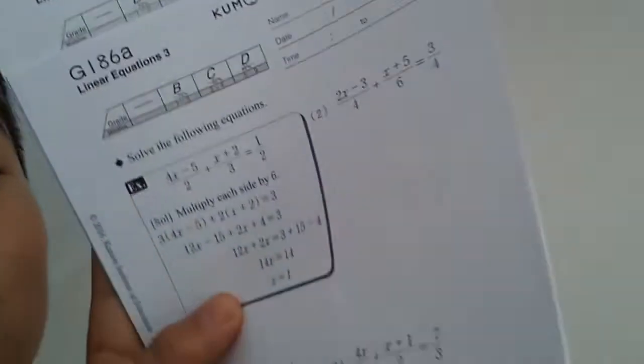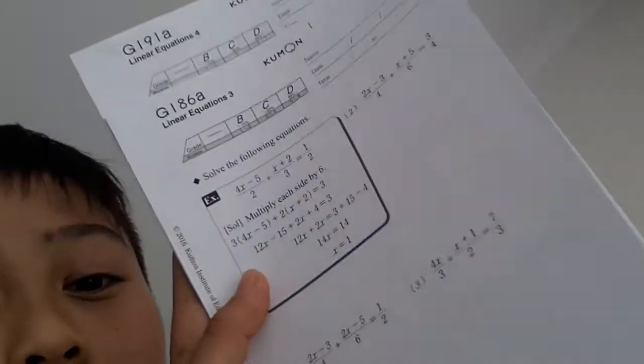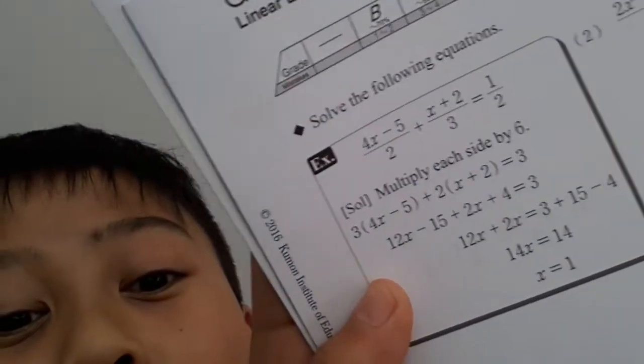I've got some papers over here called Linear Equations Three and Linear Equations Four. I go to Kumon, so yeah. It looks pretty easy — I've done this style of worksheet before, so I'm doing it again.